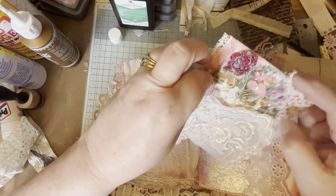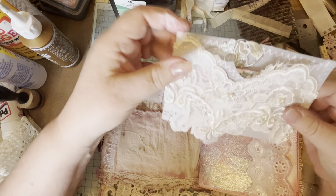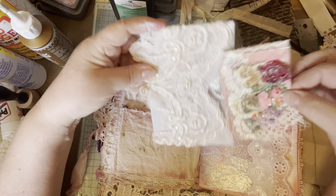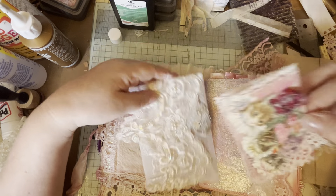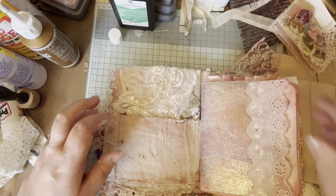That could go in there, and then that tucks in there. Once I get to 500 subscribers I can give some of this really pretty ephemera away, so when I make it I'll always make a bit extra.